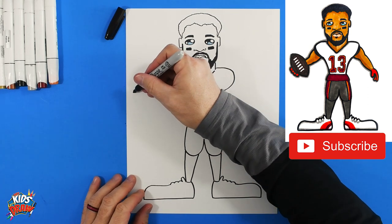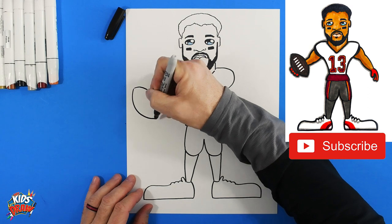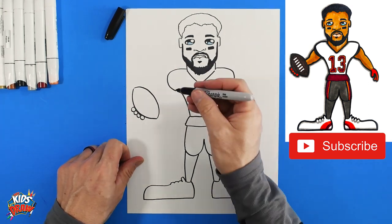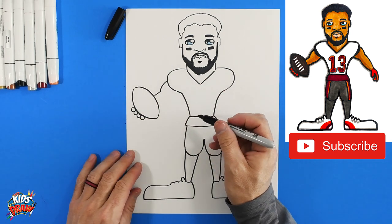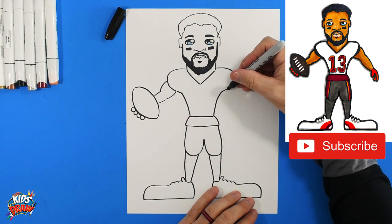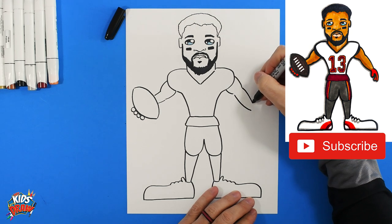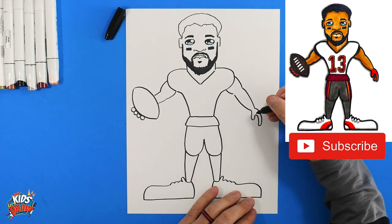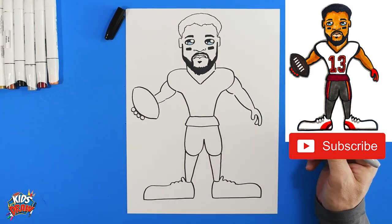Looking good! Let's do a football on this side. Mike Evans just caught a touchdown pass — let's say from Tom Brady back in the day. There are one, two, three, four circles for hands holding onto that football. A bump for the arm stops on the football, a bump and stops into the football, then a long skinny arm to his wrist. There's his finger — this thumb connects to the wrist, and then another finger behind there.